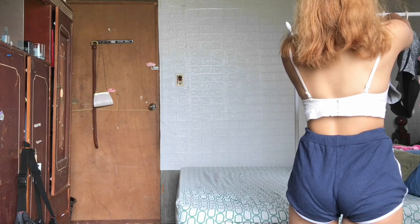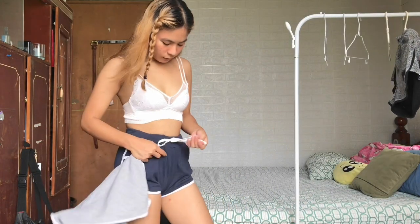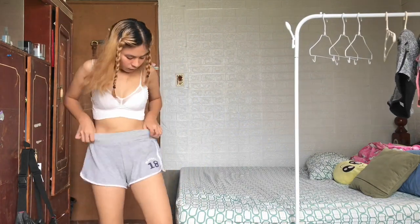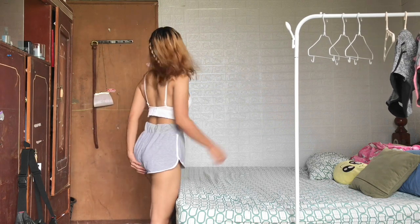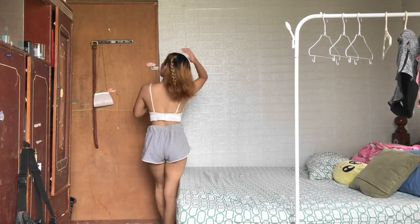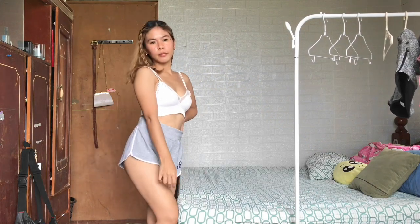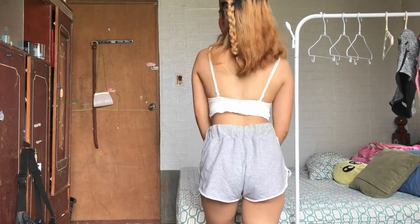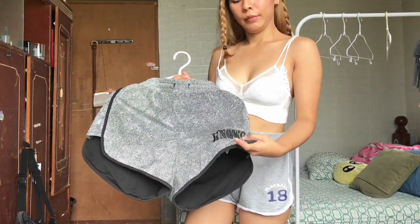Next is this light gray dolphin short and I really love the design — there's a printed design on it. I also love wearing loose or dolphin shorts because I feel like I can breathe while wearing this one. It's also very good to wear at night.